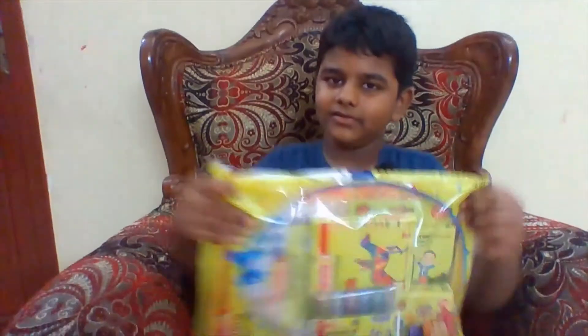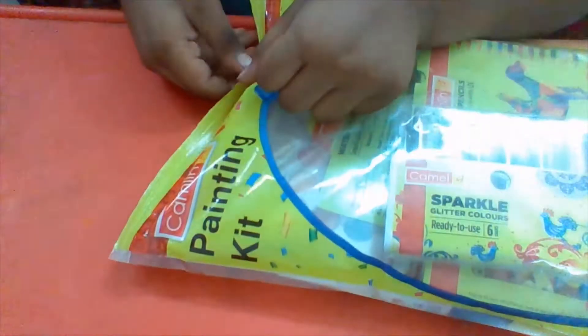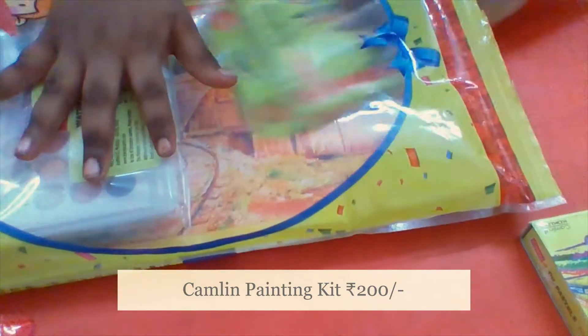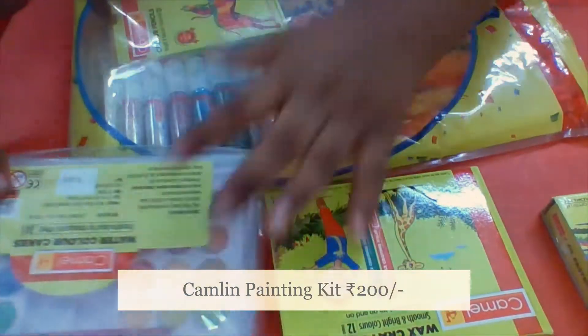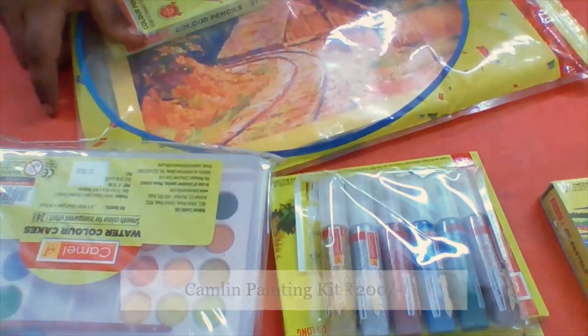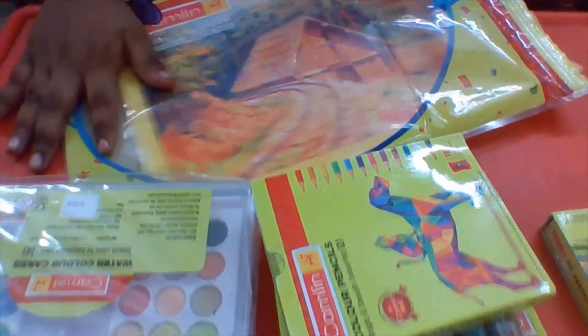So let's begin the video. This is how it looks. This is eye pastels and crayons, paint, the glitters, color pencils, and this is a book.